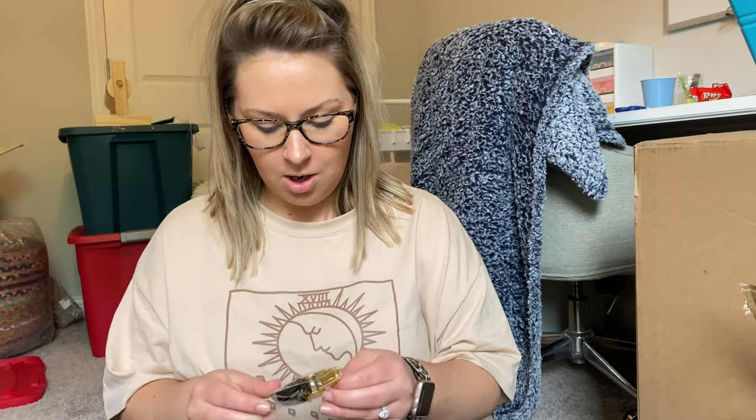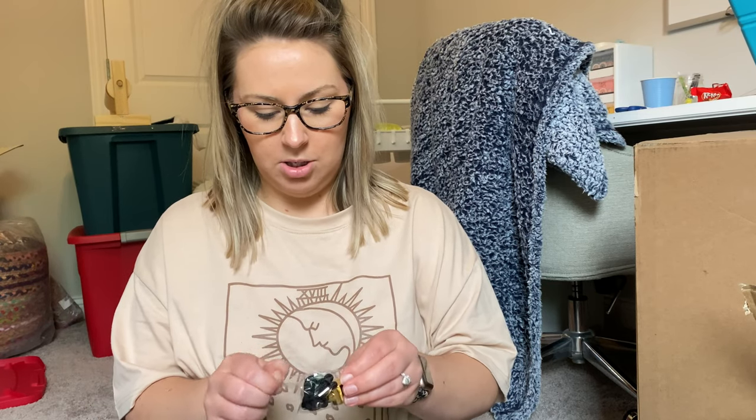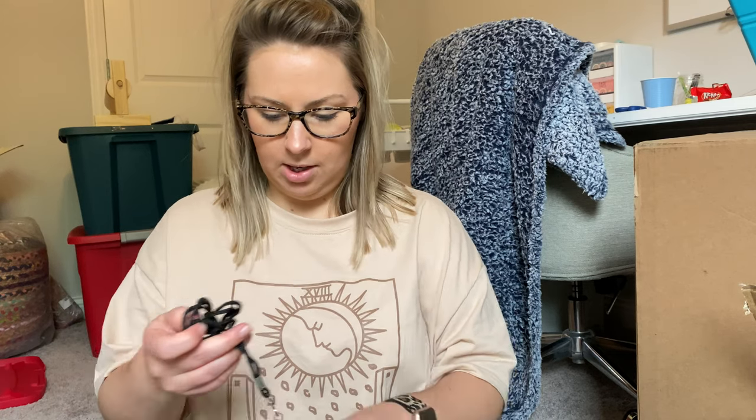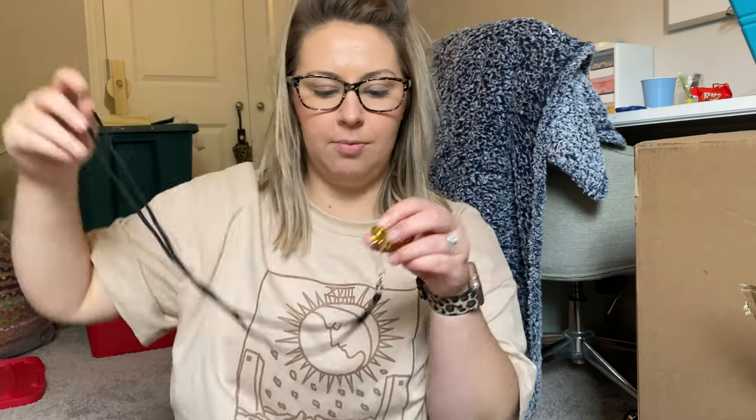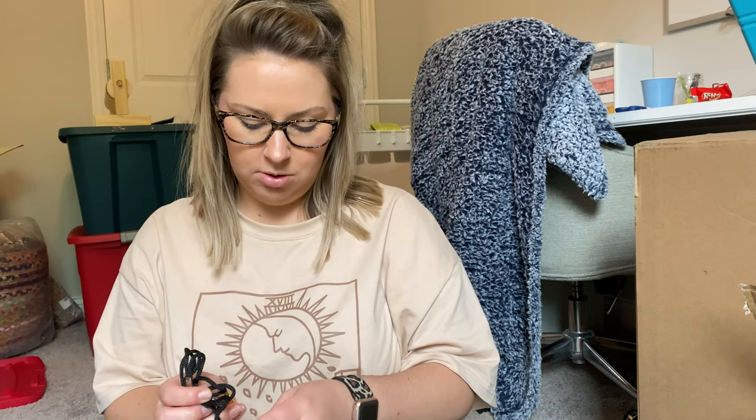Next are some whistles. I didn't have any, and I originally had the silver ones in my cart but I thought gold would be really cute. I'll probably take it off this black lanyard and buy a cute lanyard instead. The gold was actually cheaper than the silver — I think it was like two for five dollars. I don't know why whistles are so expensive!